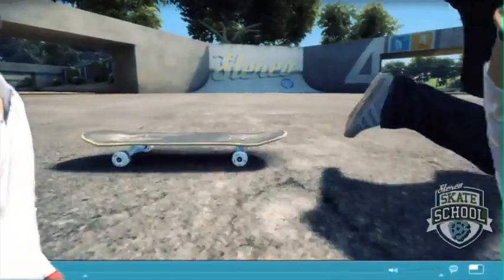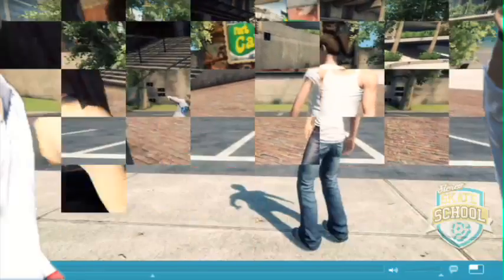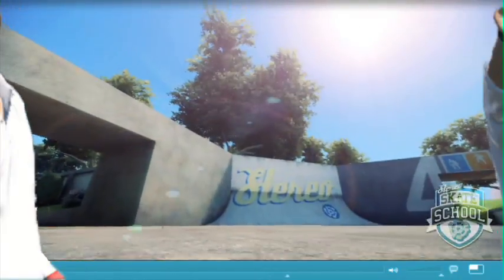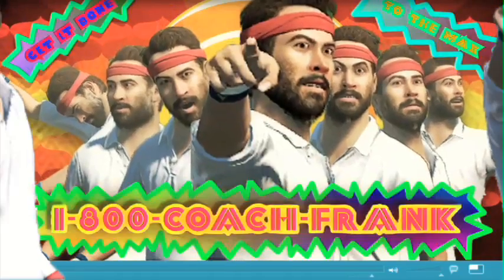Hey, you having problems on your skateboard? Having trouble with the ladies — or men? You can call me Coach Frank, the best skateboard coach money can buy. Not only am I a skateboard coach, I'm also a love consultant. You're cute. 1-800-Coach-Frank.